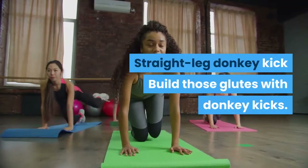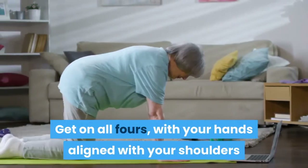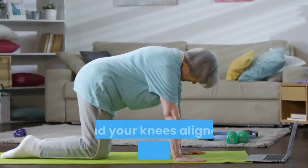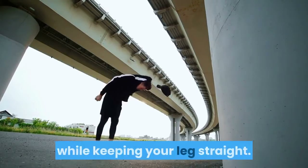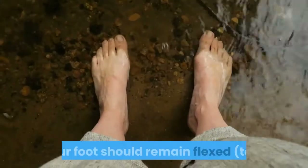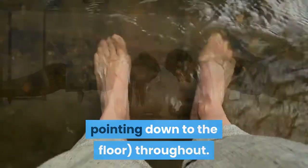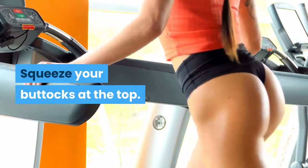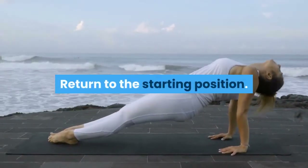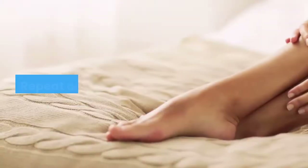Straight Leg Donkey Kick: Build those glutes with donkey kicks. Get on all fours, with your hands aligned with your shoulders and your knees aligned with your hips. Keeping your back straight, push your right foot out to the imaginary wall behind you while keeping your leg straight. Your foot should remain flexed, toes pointing down to the floor throughout. Keep your hips square to the ground and squeeze your buttocks at the top. Return to the starting position and repeat for the desired number of reps, then repeat on the other leg.